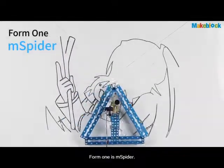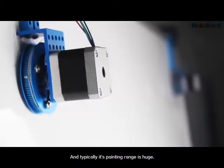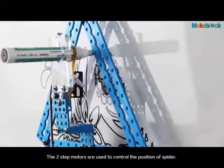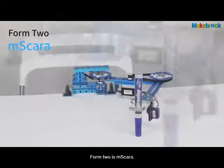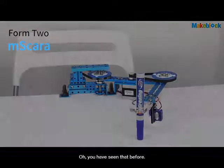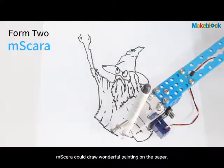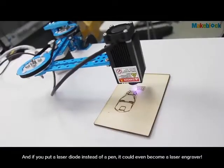Form 1 is M-Spider. It's a high-precision robot on a vertical surface, and typically its painting range is huge. The two stepper motors are used to control the position of the spider. Form 2 is M-Scarra. M-Scarra could draw wonderful paintings on paper. And if you put a laser diode instead of a pen, it could even become a laser engraver.